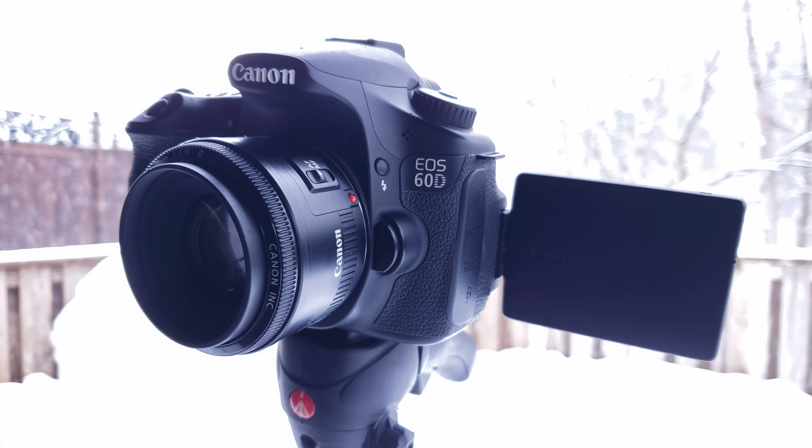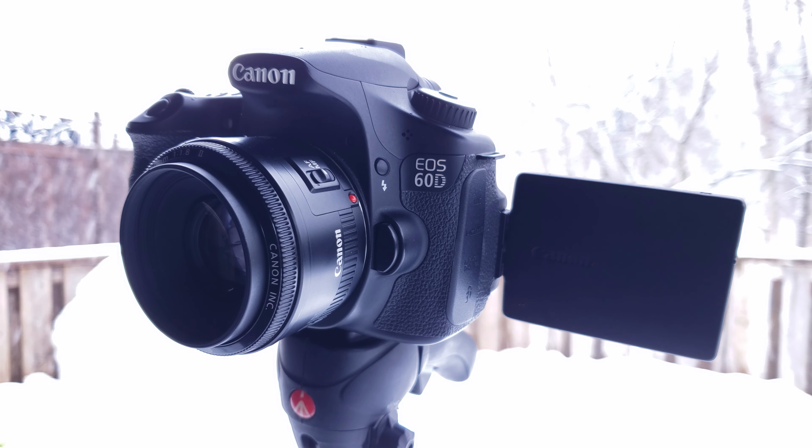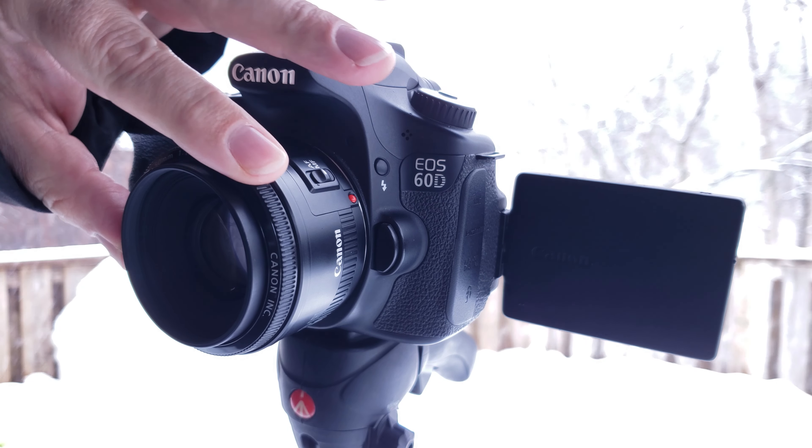We've got our movie exposure set to manual, frame rate set to 24, shutter speed set to 1 over 50, ISO set to the lowest possible setting of 100, aperture up at F11 to compensate for the light, and our histogram up. The last thing we have to do is set our lens into manual focus — we just hit the switch on the side of the lens, and then adjust the dial to set our focus. Our camera is now in full manual mode.